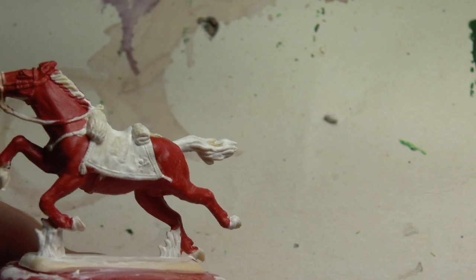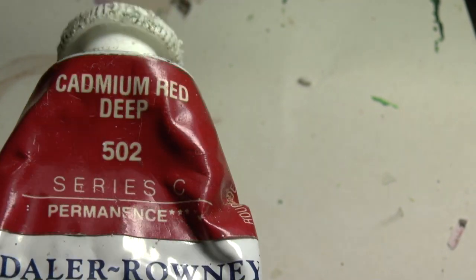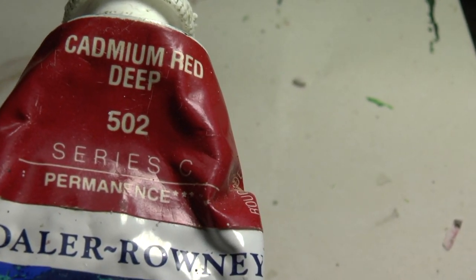So the last outpost set - what I've done so far is I've painted the faces base colour pink in the Leo set, done some red on the jackets, and the horses undercoated with gesso and painted them bright red with cadmium deep red. This one's Daler-Rowney, which is not a craft paint - it's an artist's paint, and I've been using it for about 30 years.